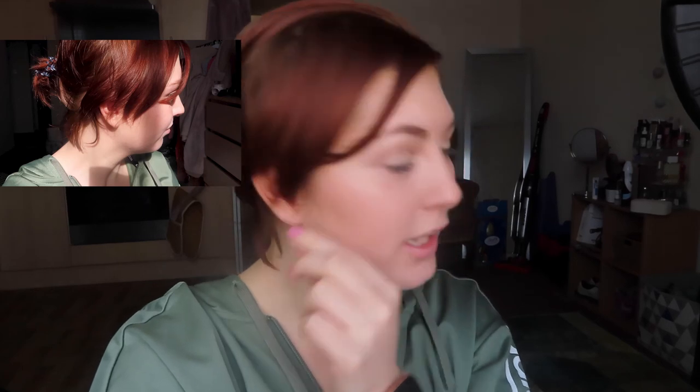Hey guys, so this is how my hair turned out. It is definitely a lot brighter than it normally is and I do prefer the colour, so I think I am going to stick to mixing both hennas — I am really, really pleased. If you liked this video make sure you give it a thumbs up and hit the subscribe button, and I'll see you next time.